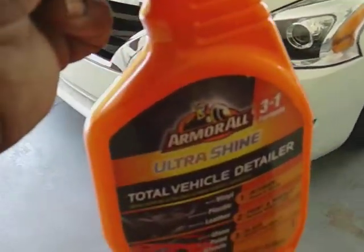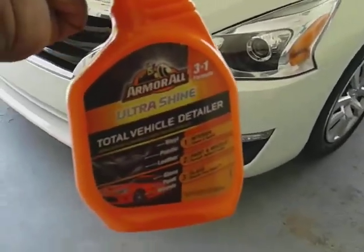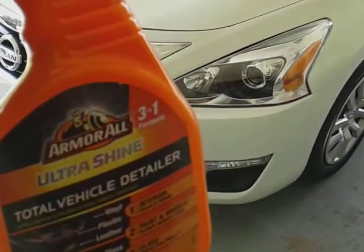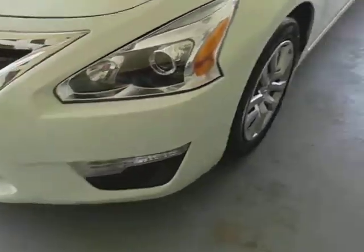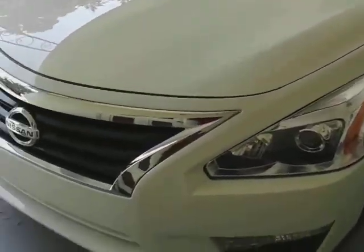You want to use a product like this — the Armor Ultrashine Total Vehicle Detailer — because you can get it out of Walmart for like five bucks. Plus it's going to give your paint some added protection, and it's pretty much good for wheels and everything as well. So here's what I'm using today on my Nissan Altima.